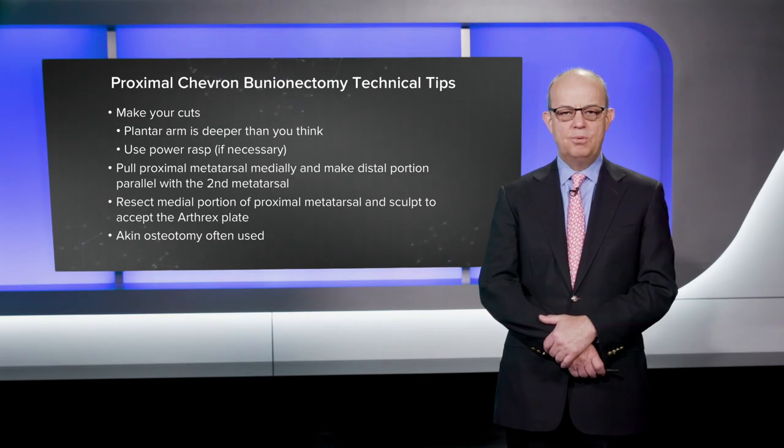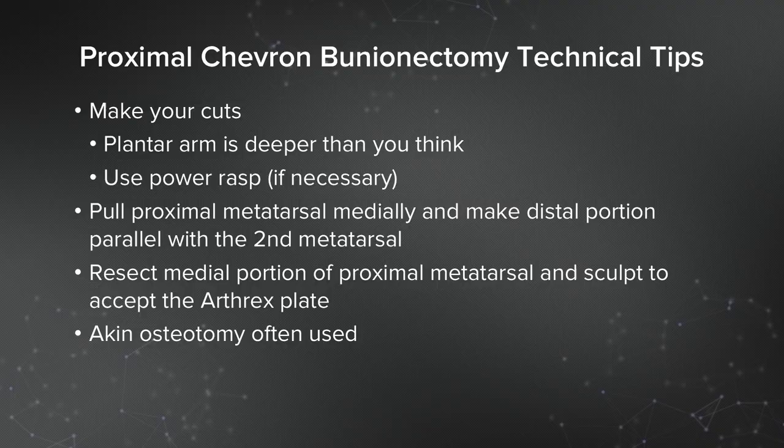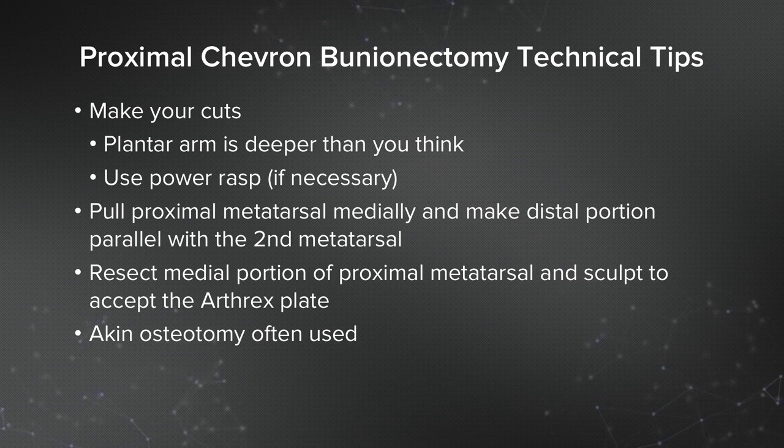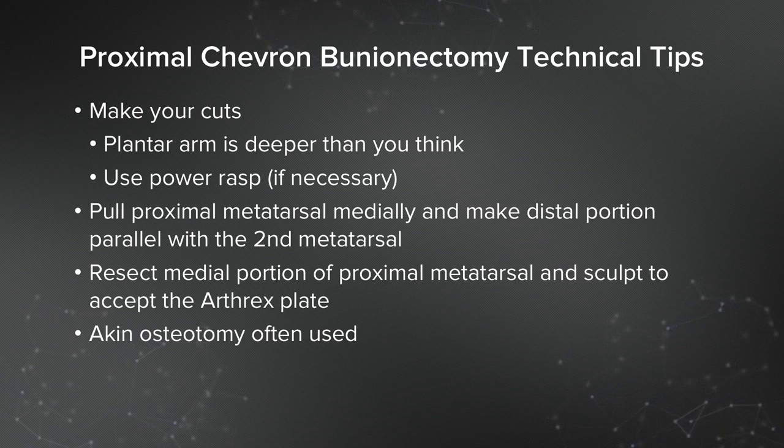Once you've made the cuts, you pull the proximal portion medially, which I think makes the procedure particularly powerful in that you take out any ligament laxity. You take the distal portion and make it parallel with the second metatarsal. This isn't a simple slide like a distal chevron — you've got to slide it a bit and you've got to rotate it. Under your mini C-arm, you make the first metatarsal parallel with the second metatarsal as you're pulling the proximal portion medially. Once you've got it where you want it, take a small K-wire and pin the first metatarsal to the second metatarsal, hopefully just through one cortex to prevent any stress riser. Then I usually put another pin dorsal through the distal portion of the metatarsal into the proximal portion to hold things in place.